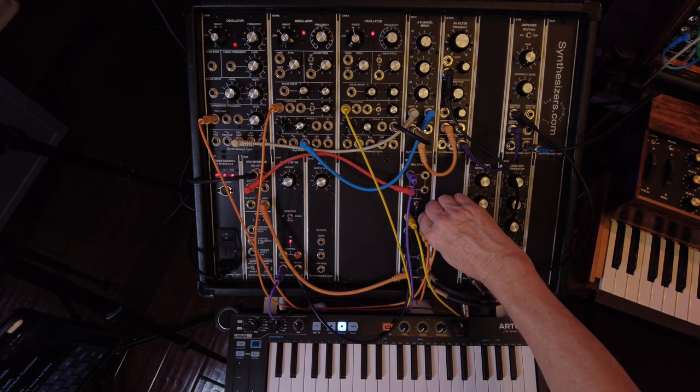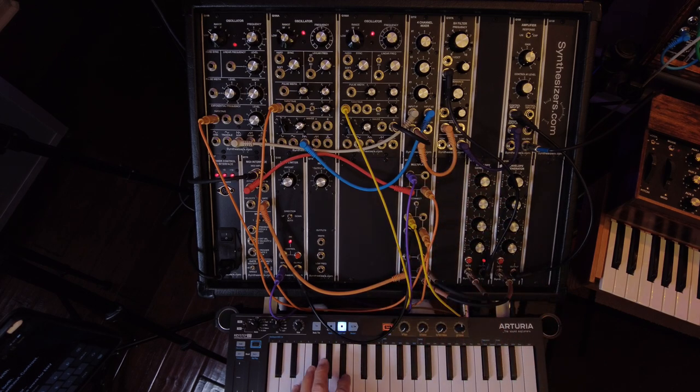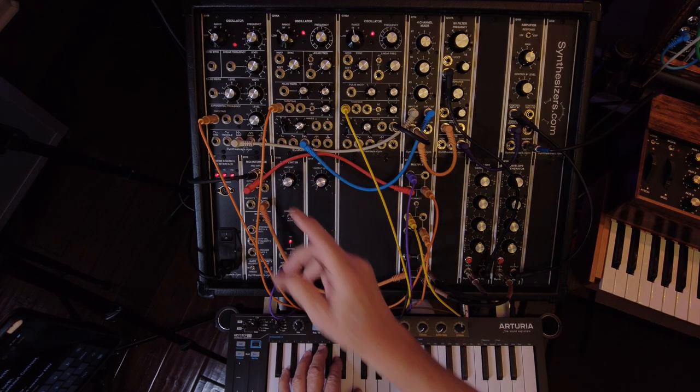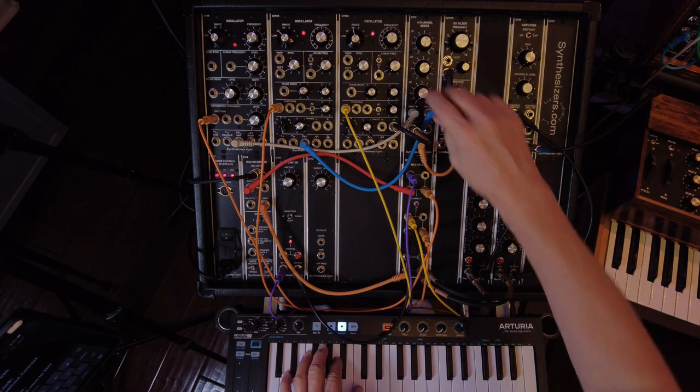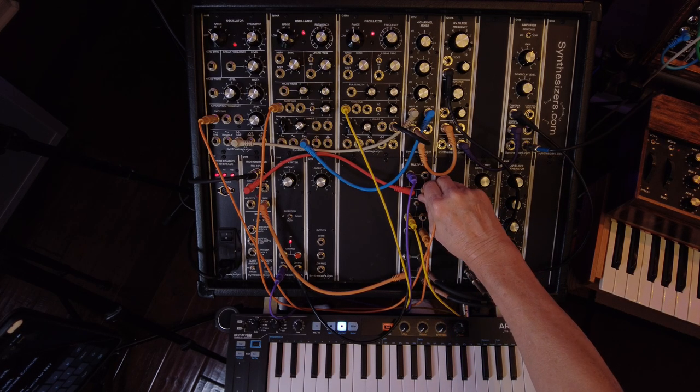Another neat thing is you can take one of the oscillators, take it off the glide circuit and put it on the regular CV circuit. Now you have what kind of sounds like one is chasing the other one. That's kind of neat.